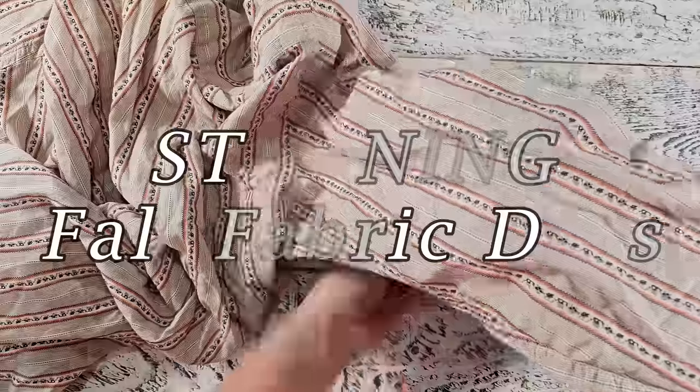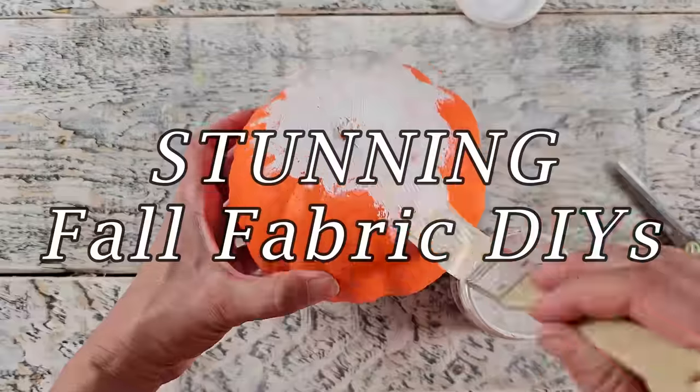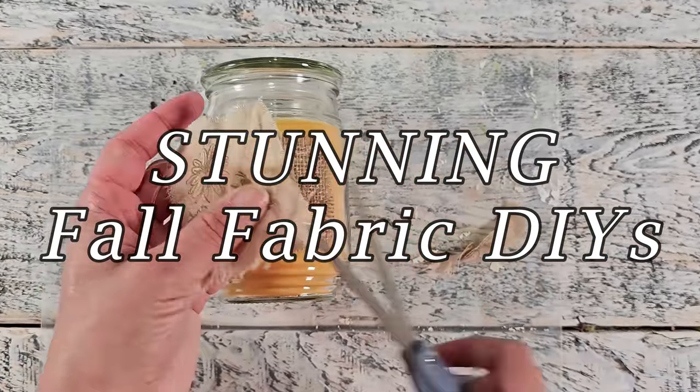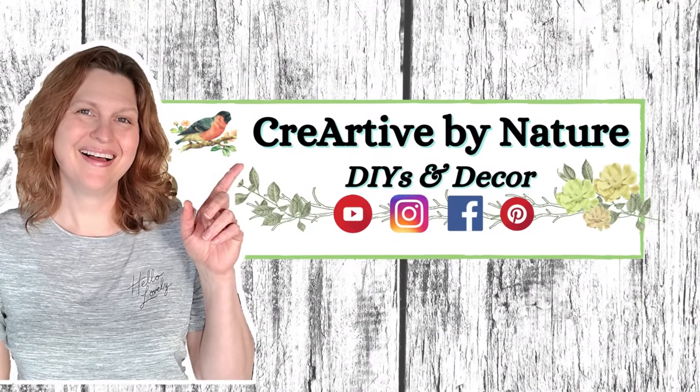Let's gather up some of those beautiful fabrics that we have in our stash to create some stunning fall fabric DIYs for our fall home decor. Hey, it's Donna here. Welcome to my channel.